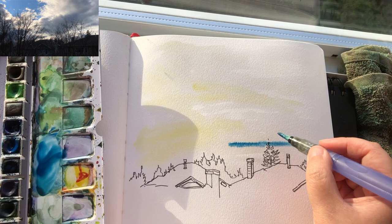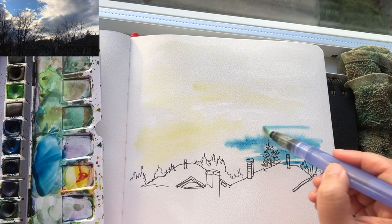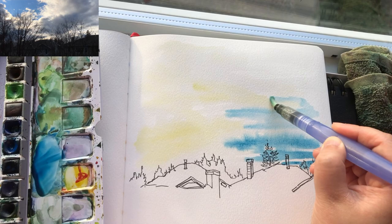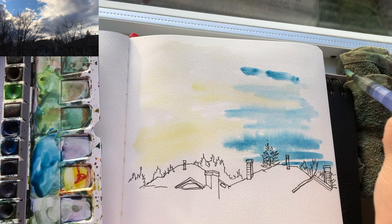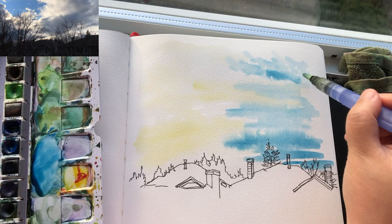Now I'm putting on some cerulean blue mixed with a bit of ultramarine blue, painting very loosely with my watery Holbein brand water brush. Just following what I see instead of giving too much judgment on how to paint — following what I see and moving my brush with lots of sensation about what I see and also what I feel.